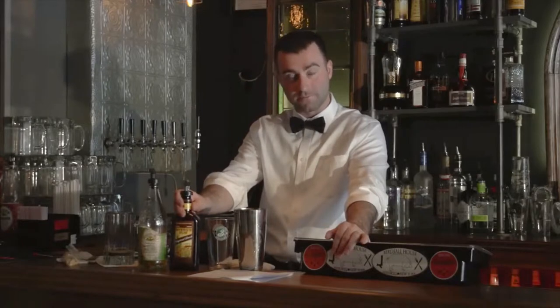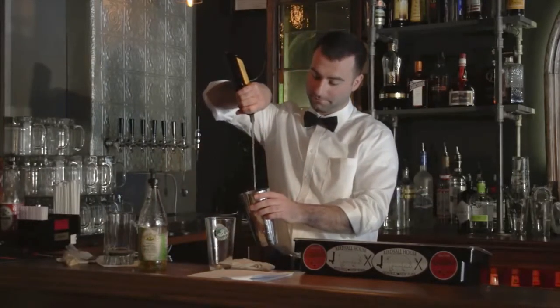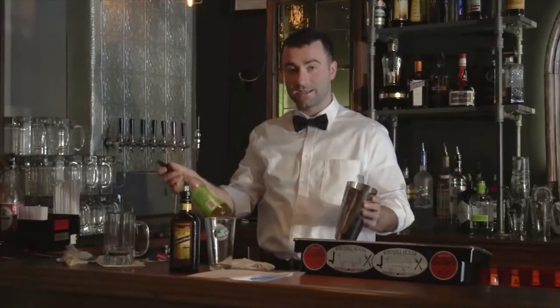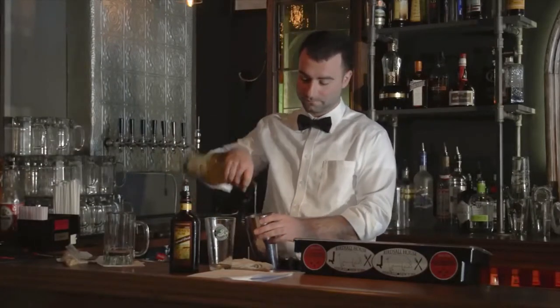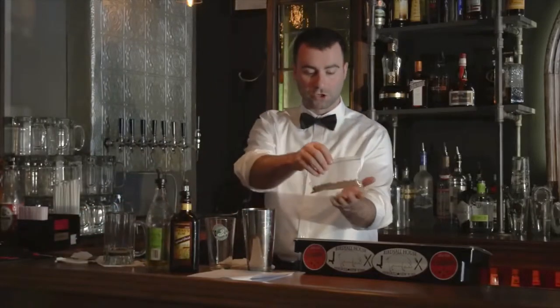That entails two ounces of Meijer's dark rum, half an ounce of any kind of lime juice — whether it be fresh, roses lime juice — I prefer this stuff because it's a little sweeter. One tablespoon of brown sugar.